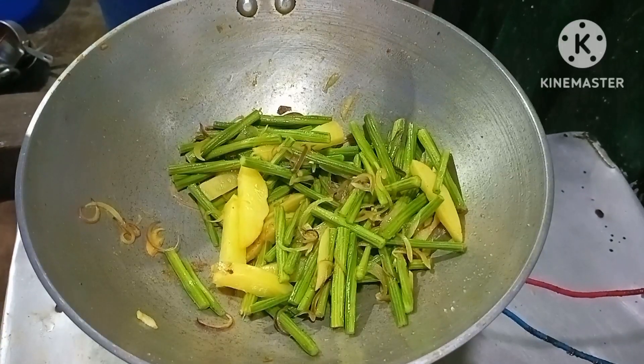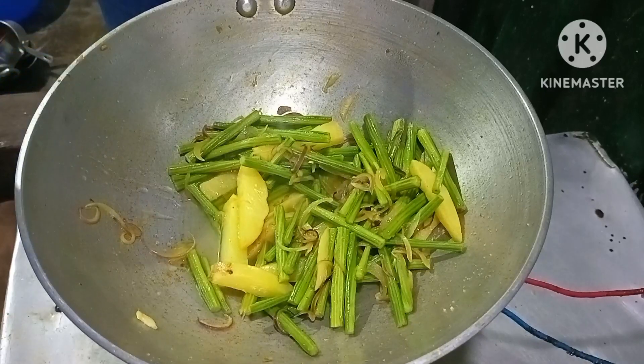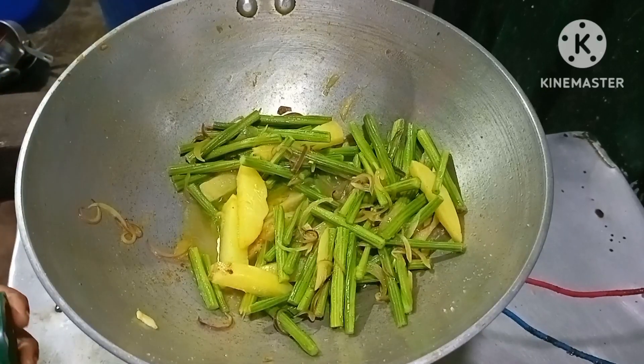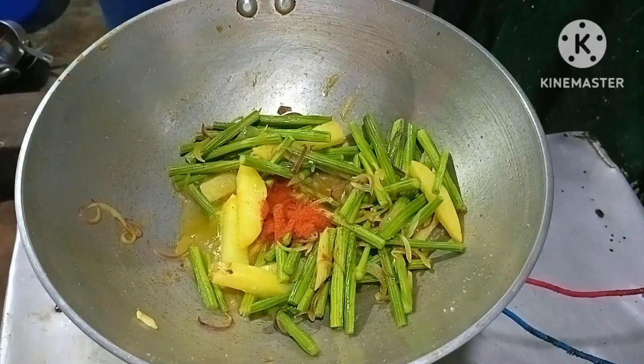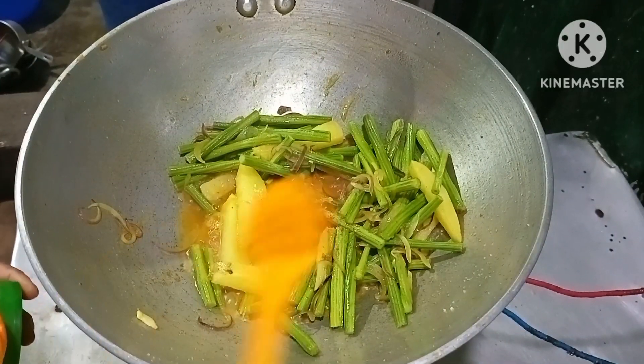Add 1 cup of salt and mix. Put the salt in a bowl, then remove the salt from the bowl. Add the taste to the salt and the sauce.